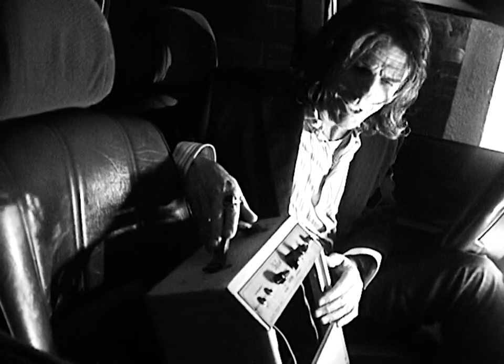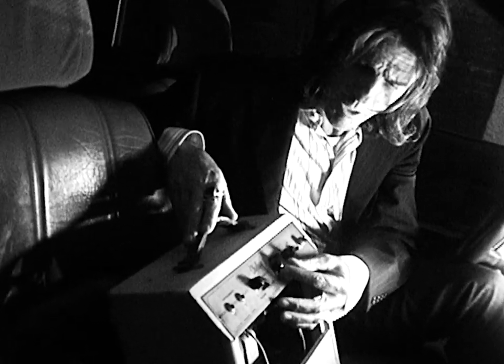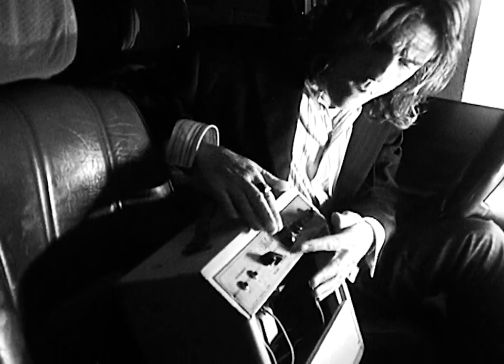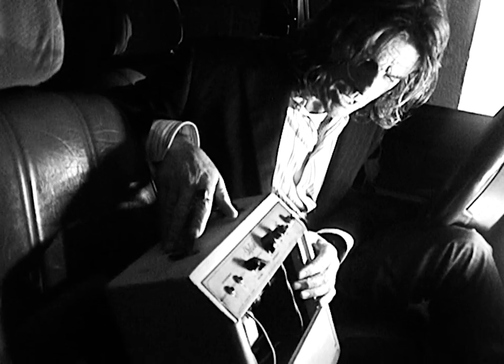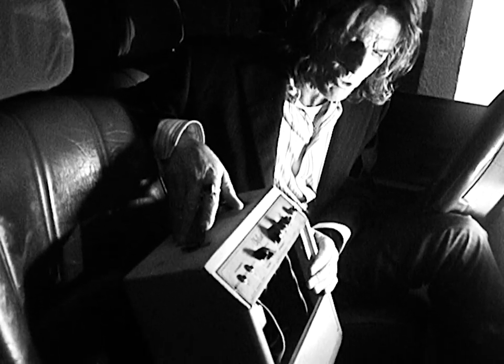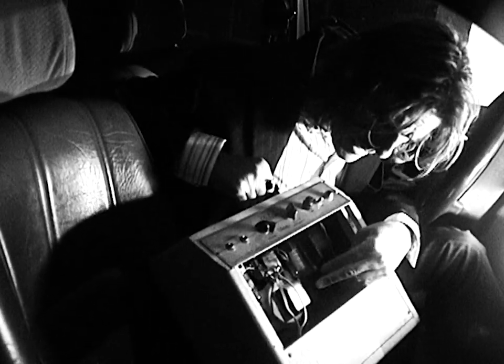Two knobs. That's it. You got volume and you got frequency. And if you notice, these are the chicken head knobs — these are made out of bakelite. These aren't even available on amps that they make today. This is the best of Kalamazoo, Michigan, straight out of the Gibson factory.